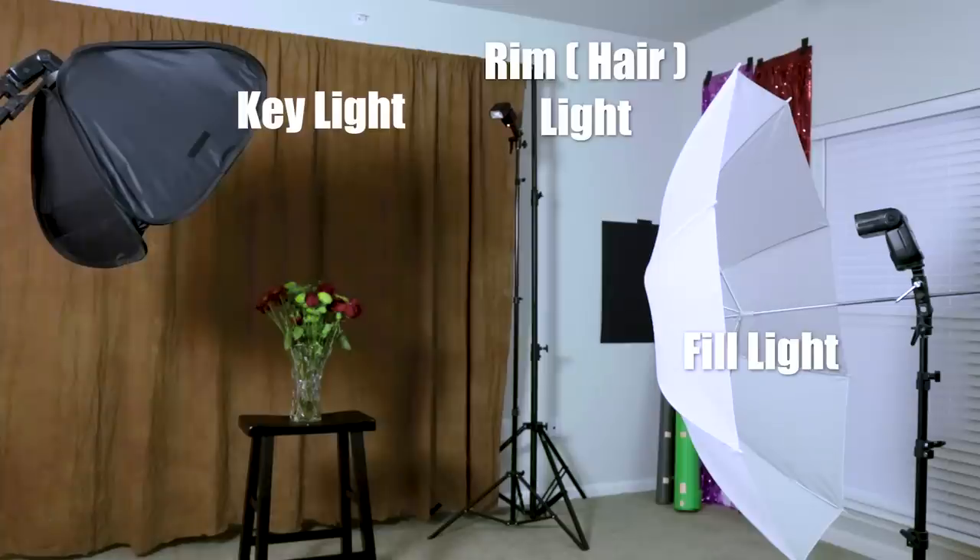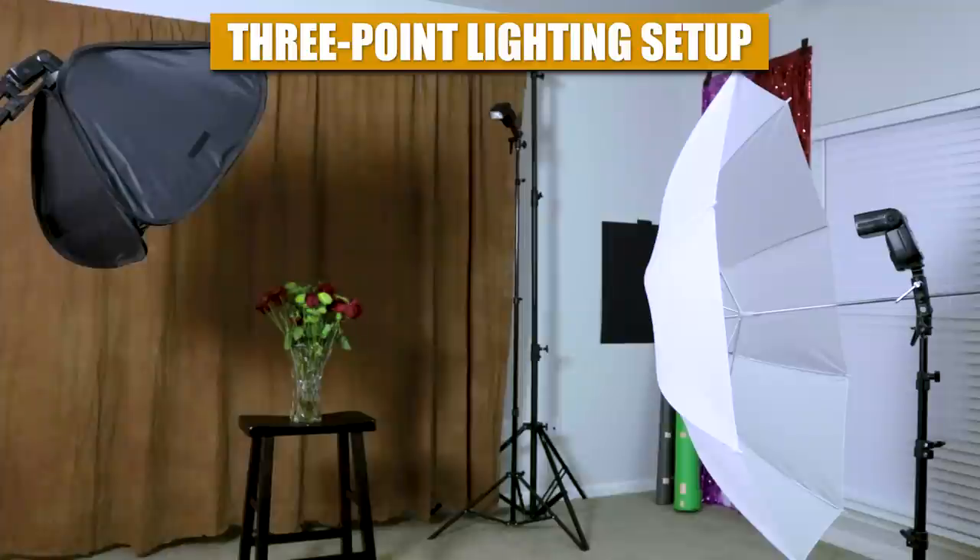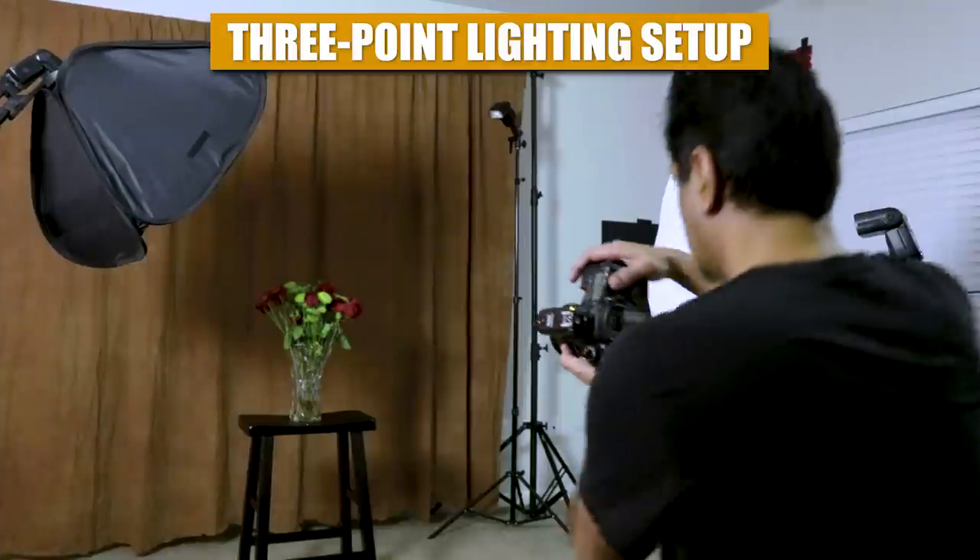If you want to, you can add a third light to the mix. In this case, the flash is unmodified and placed high and to the rear of the subject. This light can serve as an accent light, hair light, or rim light. And this is a classic three-point lighting setup.